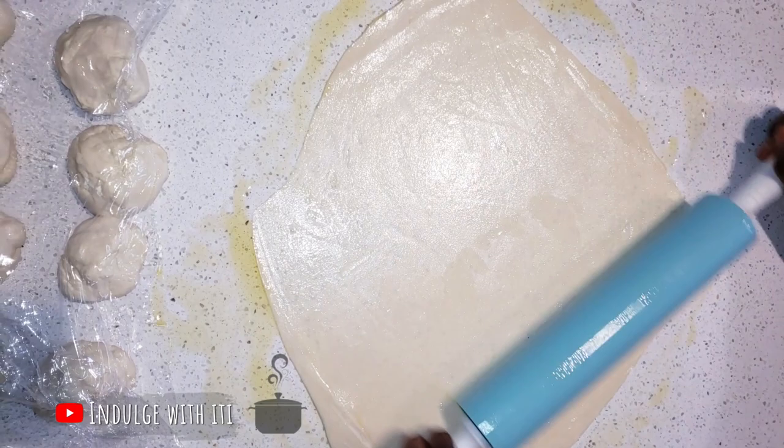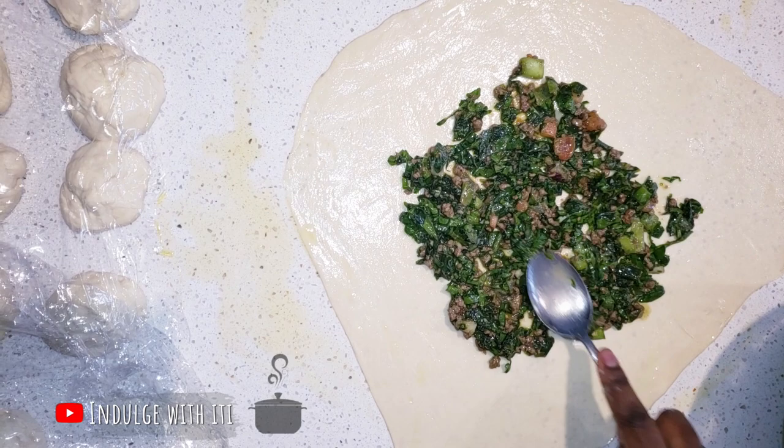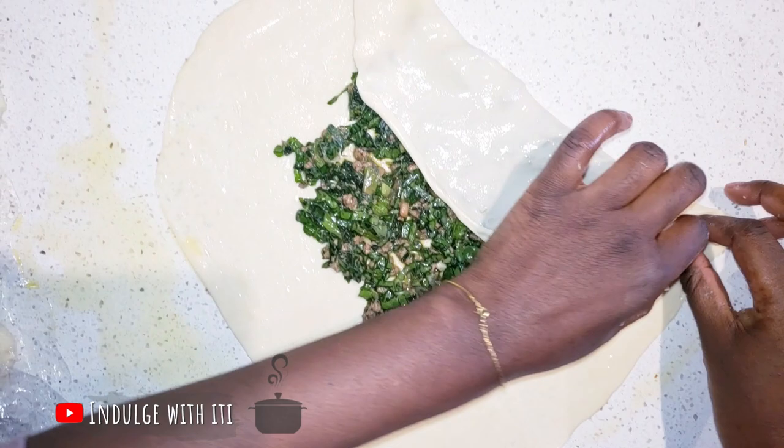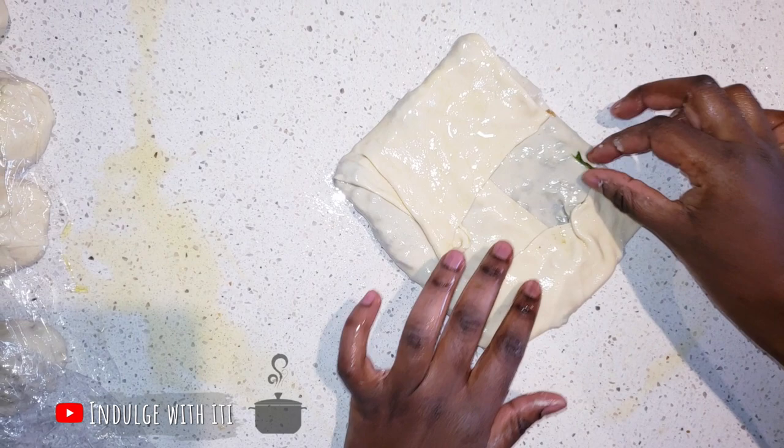Once our pastry is all flattened out, we're going to add our filling — a few tablespoons at a time, which we're going to spread out into a square or something that resembles a square. Next, we're going to fold our pastry from one side over the other and then the top over the bottom, making sure that the sides meet.